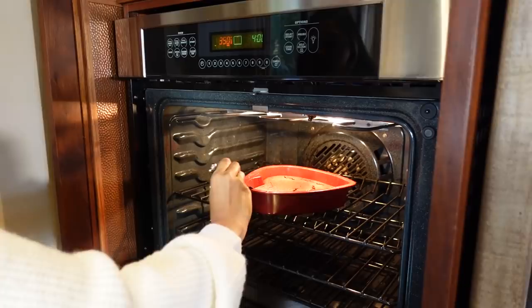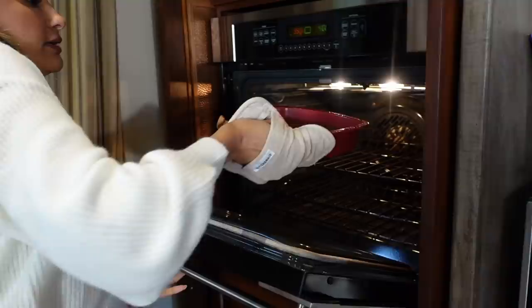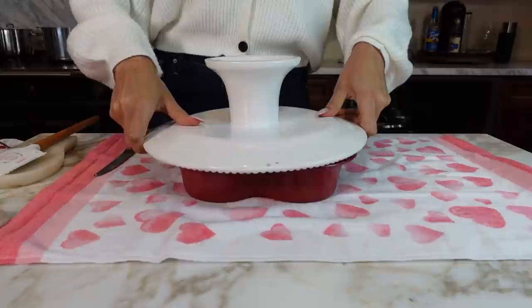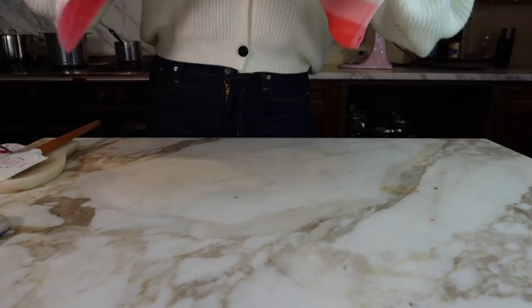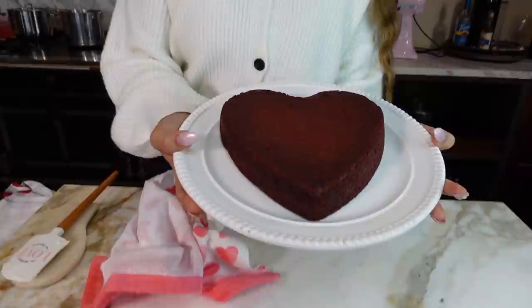Now let's check our cake — we'll just use a little knife. It came out clean, which means it's done. Let's get it out — look at that, beautiful! Our cake is out and it looks beautiful. We're going to flip this over. Let this cool for at least 15 to 20 minutes, because if you put your buttercream on right now it's just going to melt — so we'll let this cool off and then we'll frost it.